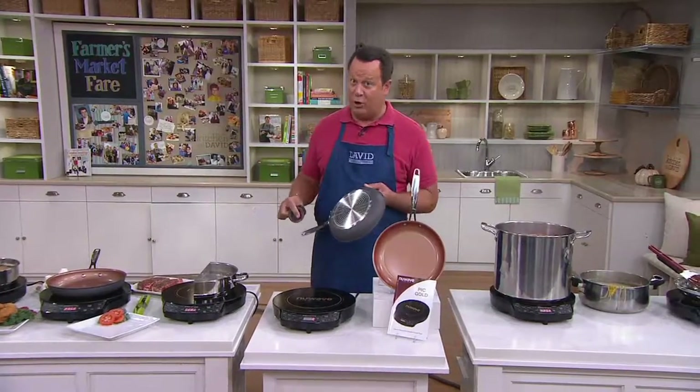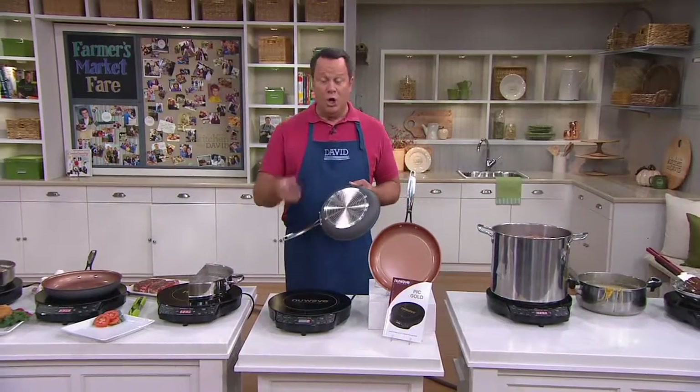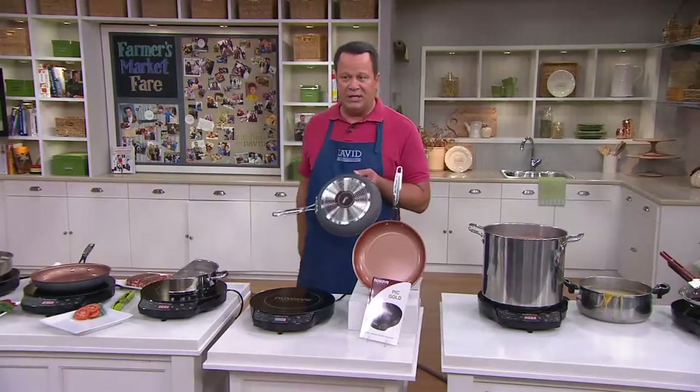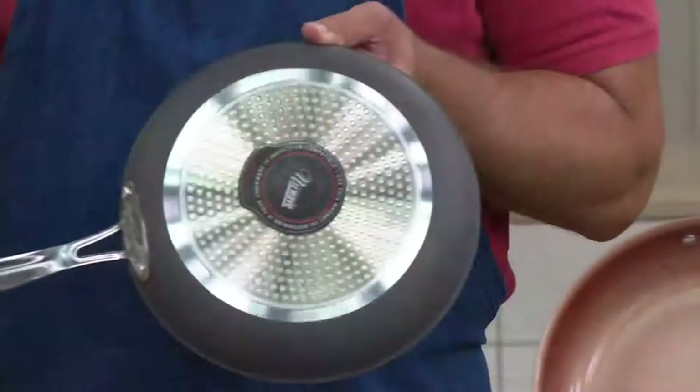If you have a refrigerator magnet, go grab it off the fridge and pick up your pots and pans. If that magnet sticks to the bottom of your pot or pan, it's induction cooktop ready.